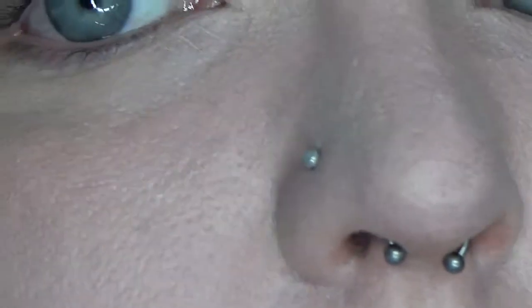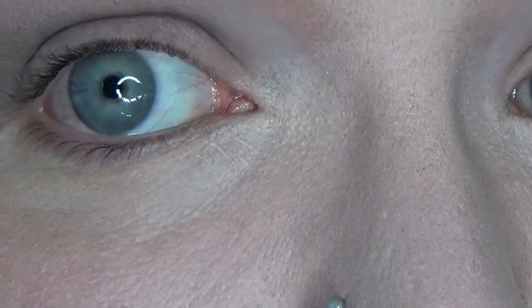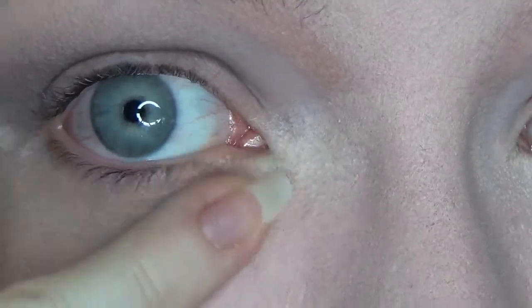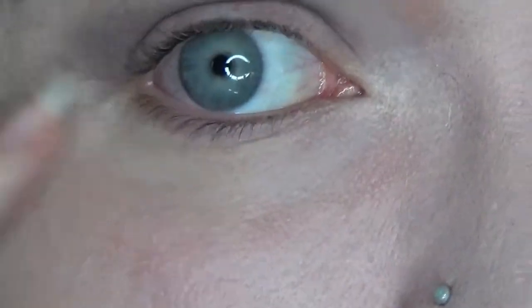So that's my finished foundation look. I'm going to go off camera, set it, and finish the rest of my makeup, then come back for a timestamp check-in. We've got that texture on my nose, and it's starting to crease a little bit under the eyes already. It's not love.